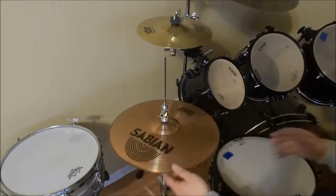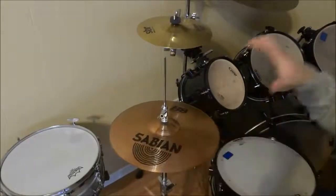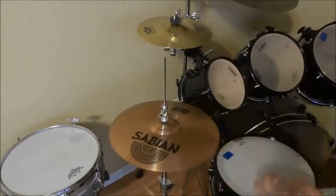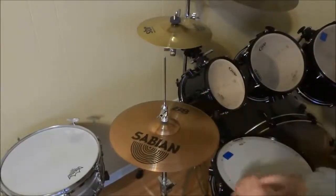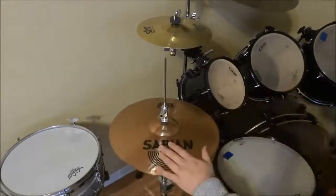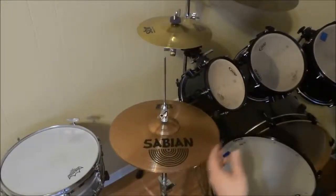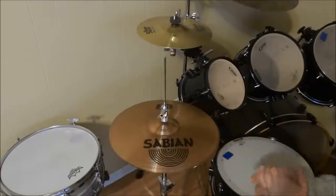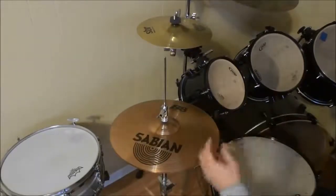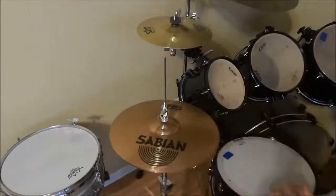They do look okay. If you're looking for a decent pair of hi-hats for a decent price, then the Sabian B8 hi-hats are absolutely what you should look into. Sabian makes amazing cymbals. They have good brand reputability. They stand by their brand, and when you see a pair of Sabian hi-hats, or any Sabian cymbals for that matter, you know that you are going to be getting quality pieces of drumming equipment.